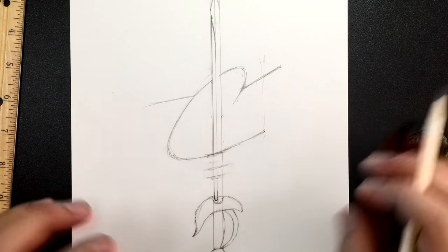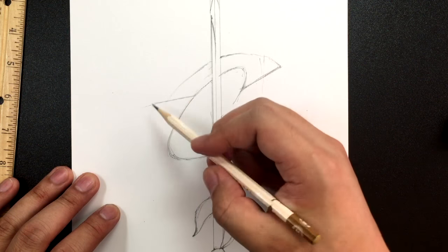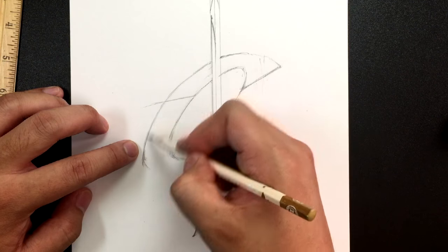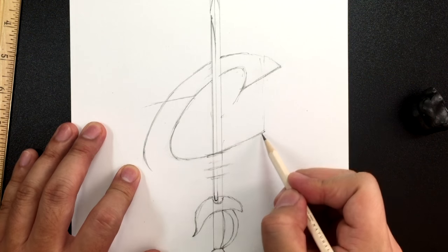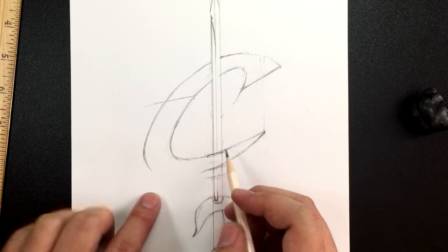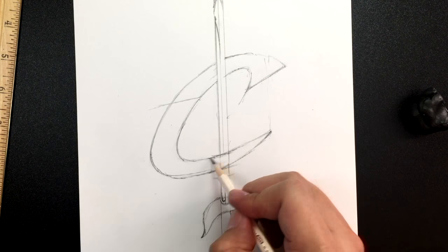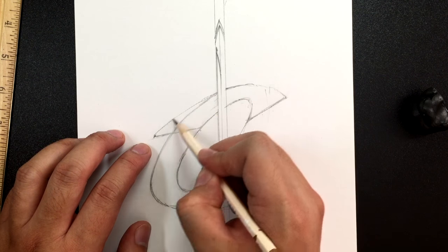Once you have that, start the actual letter C shape — bring it over and draw a line going straight down. You want this part to be the biggest, fattest part of the letter C. It should gradually start getting bigger, try to get that curve nice and smooth. Bring it to here, cross right where the second line is, until you get the letter C shape. You can draw it a little bigger if you wish. Then draw a line going across and connect from here to here.